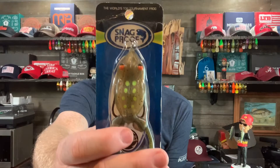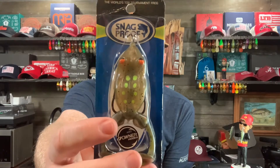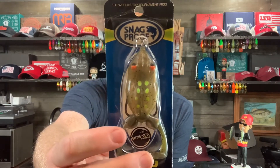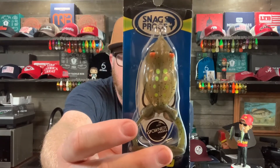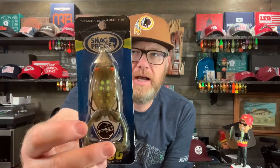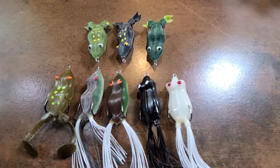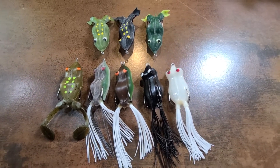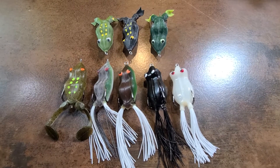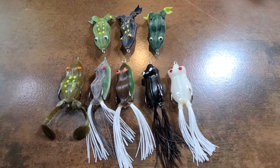Next up is the tried and true Snag Proof frog. Snag Proof has Owner hooks and great components. They're not as big on detail compared to the Lunkerhunt or the Live Target, but they are just a flat out fish catching machine. Here are my Snag Proof frogs — I don't have as many as some other brands, but don't let that fool you. I absolutely love Snag Proof frogs. I think they're fantastic.